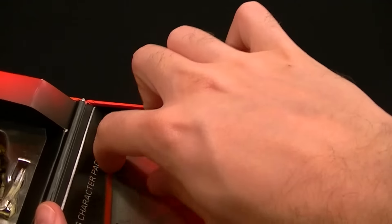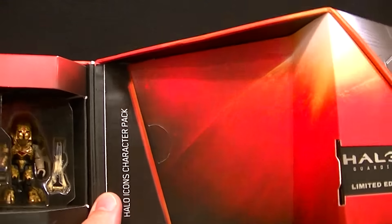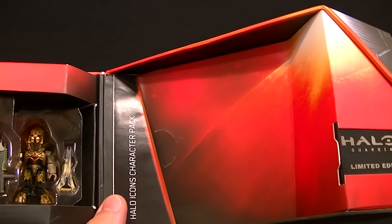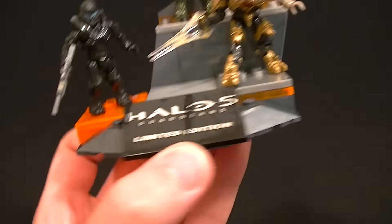You can see the little Halo 5 nameplate over here, and inside this flap — which is also magnetized — you can open it up and take out the parts to build the set. I've gone ahead and put it together now and it's a really cool little set.